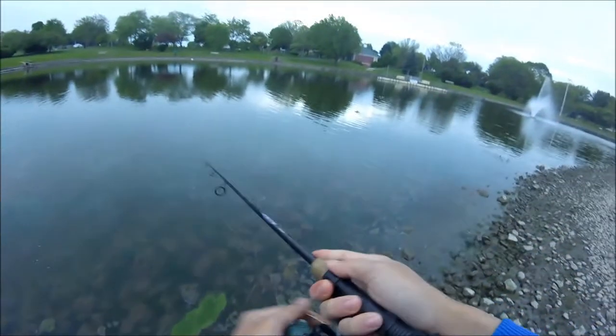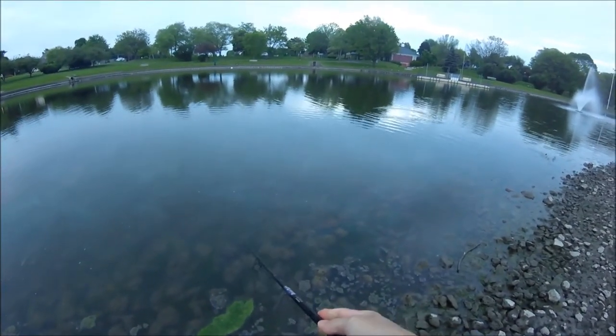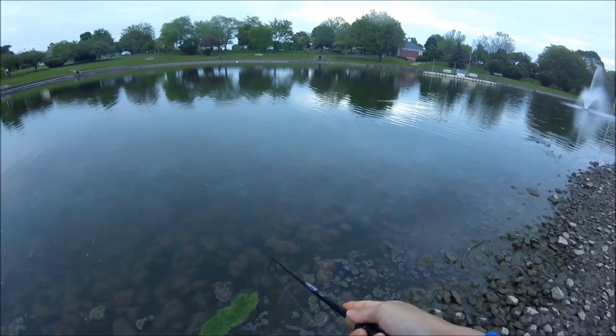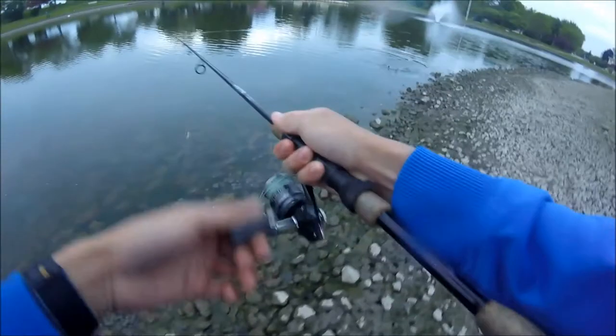I was trying to catch bedfish, but they just were not cooperating at all, and it's getting dark now. Oh man — oh, that's a nice bass right there.